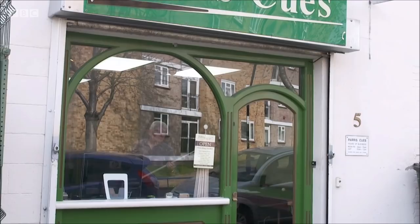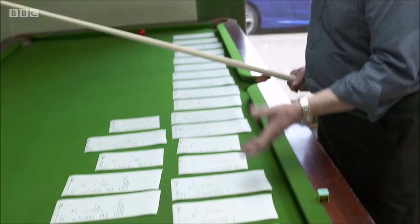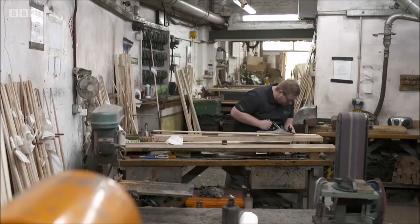I'll then look at what tip size someone wants, how heavy they want it, what length they want it. And I'll find basically the best one that will suit that, and then that becomes the shaft for that particular order. It will then go through to have the splicings and things like that done to it.